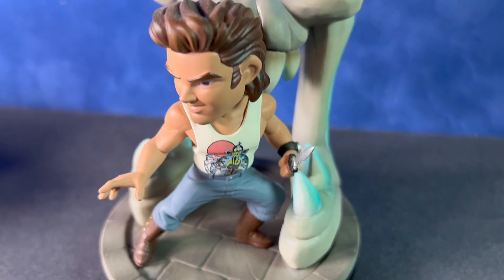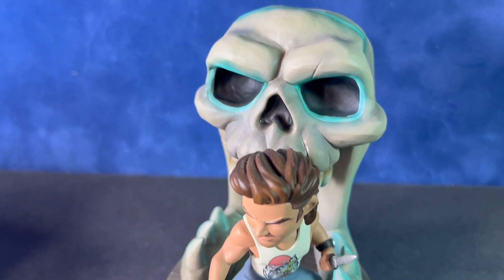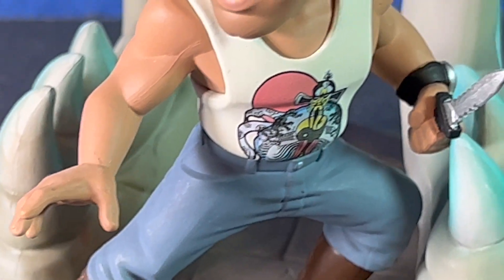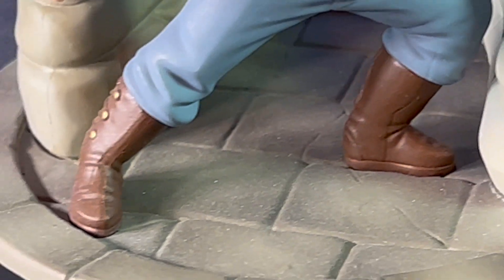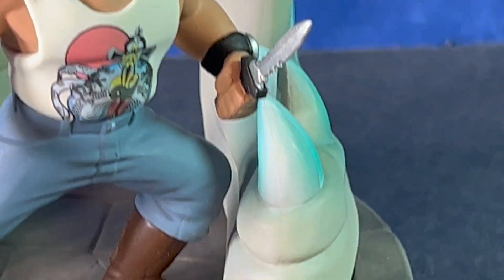Hey everyone, welcome back to That's So Awesome. Today we've got a review of the Jack Burton minifigure statue by QMX, or Quantum Mechanics. They captured a pretty good cartoony likeness of Kurt Russell in this statue. For a small statue, this one has quite a bit of detail. I like the paint applications — there's some detailing even down to the buckles on his boots.